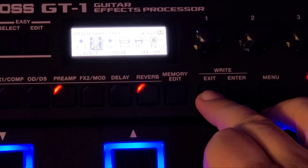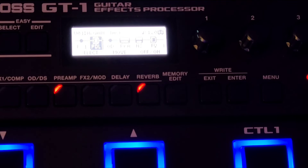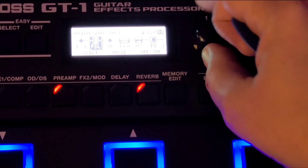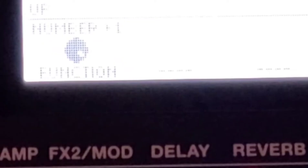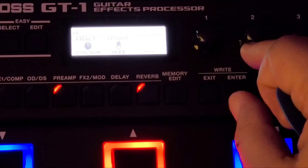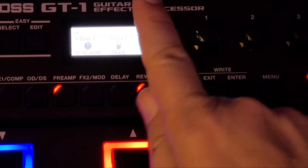Already you can hear it — the pitch tracking is pretty damn smooth, not shimmering. You can use the built-in expression pedal on it too. Let's go back to the chain and assign this to the up button. Enter — preamp, FX1, overdrive, preamp, FX2, delay, reverb, pedal effects. We want toggle, not momentary. You can use it as a toggle switch on/off or momentary switch on/off.